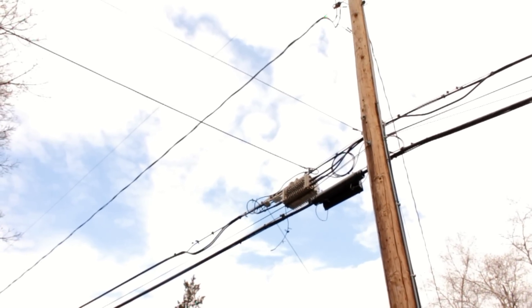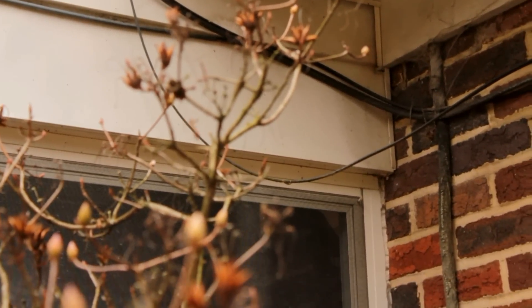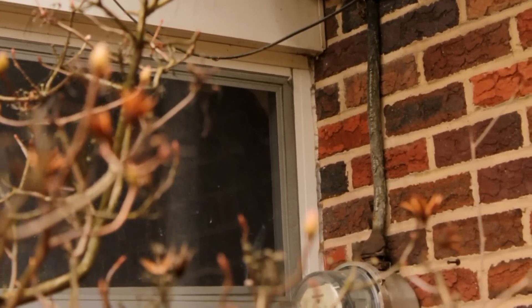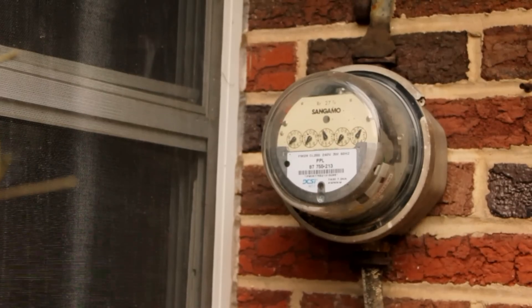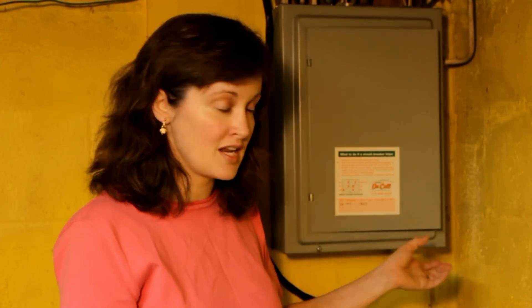The electricity comes through the wires to the service entrance of your house. There's an electric meter on the outside of your house that measures the amount you use so the company can bill you for it. The service panel is inside your house and is usually close to the area where the outside meter is. It's the main distribution center for the electricity in your house.